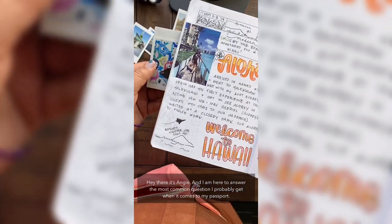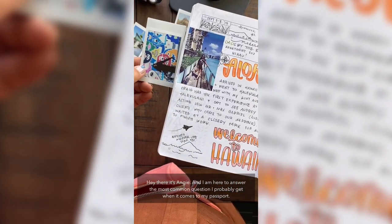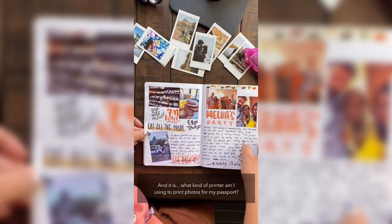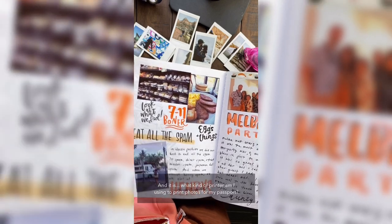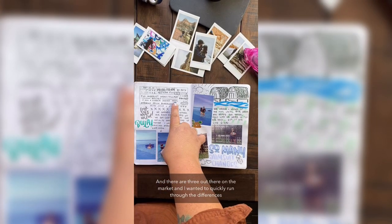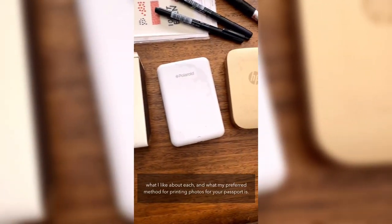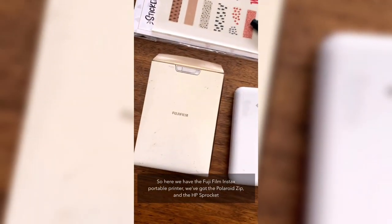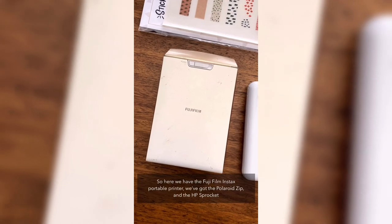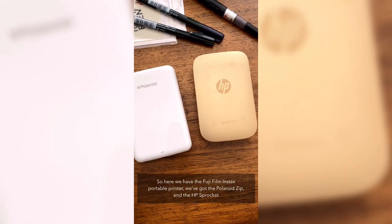Hey, it's Angie, and I'm here to answer the most common question I get about my passport: what kind of printer am I using to print photos? There are three out there on the market and I wanted to run through the differences, what I like about each, and what my preferred method is. We have the Fujifilm Instax portable printer, the Polaroid Zip, and the HP Sprocket.